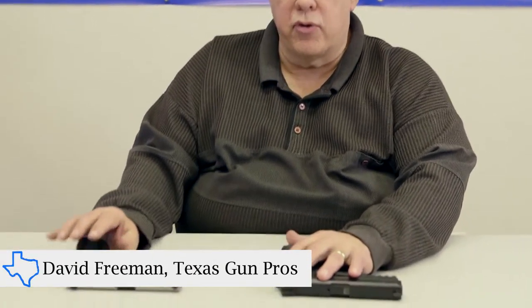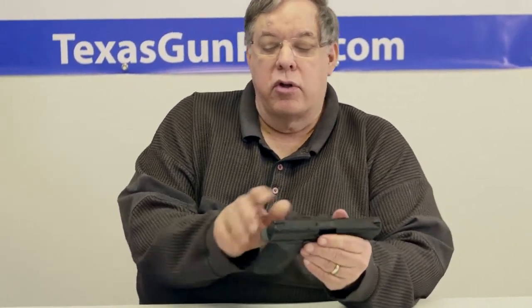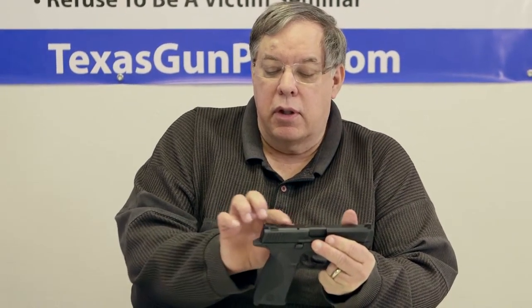I'm David with Texas Gun Pros, and I have on the table before me two popular types of pistols. One is what we call a striker-fired pistol — there's no external hammer. The operation of the action is done with a striker, which is basically a firing pin that has a spring around it and a cog inside that's connected to the trigger that cocks that firing pin and then releases it when the trigger is pulled.